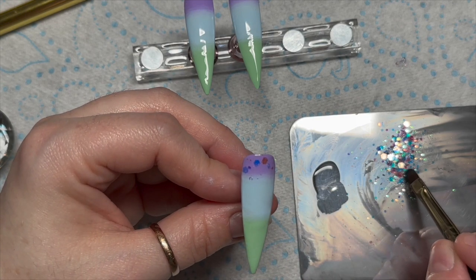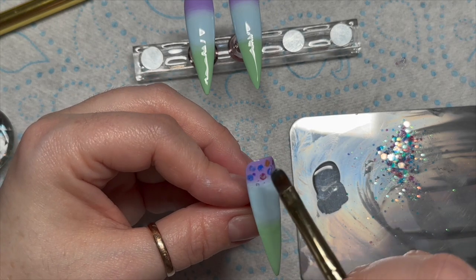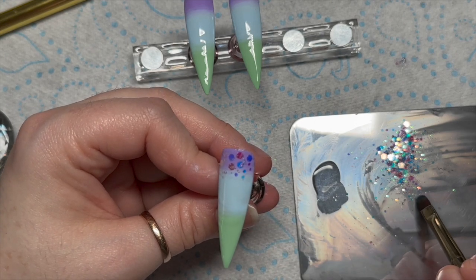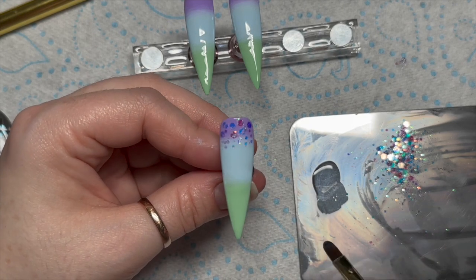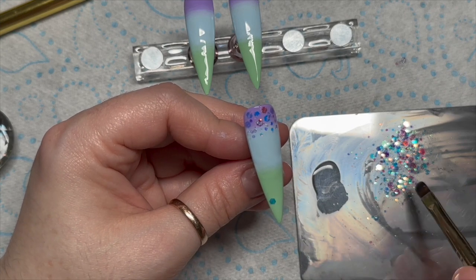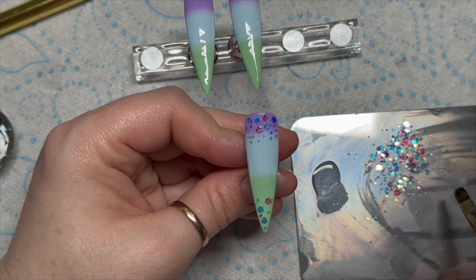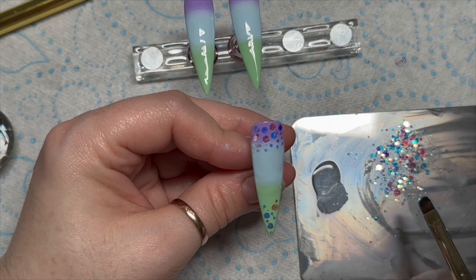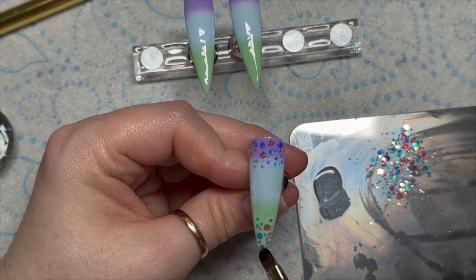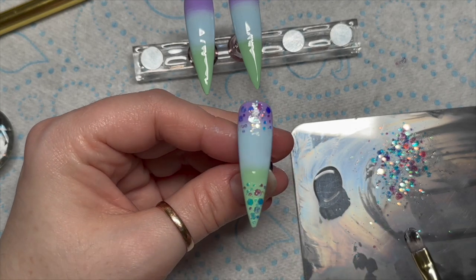We're not going to jam-pack the glitter on — we're going to do a bit of a sprinkle, putting it at the top and at the bottom. You might notice where I had color in my brush, it's covering up the glitter a little, like there's gel polish over it. If you're using a dark color, I would wipe the tacky layer off first, because sometimes pigment ends up in the tacky layer and when you add base coat and glitter it ends up sitting over the top of the glitter. You'll see what I mean once I've done all three nails — it looks like little dabs of gel polish on the glitter.